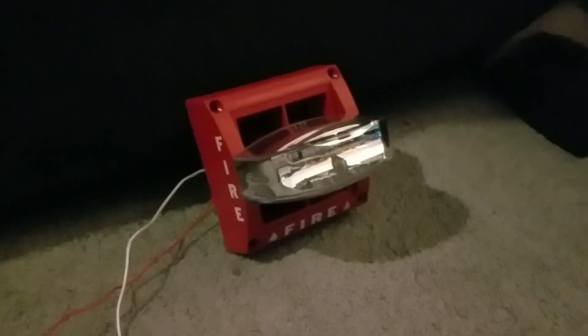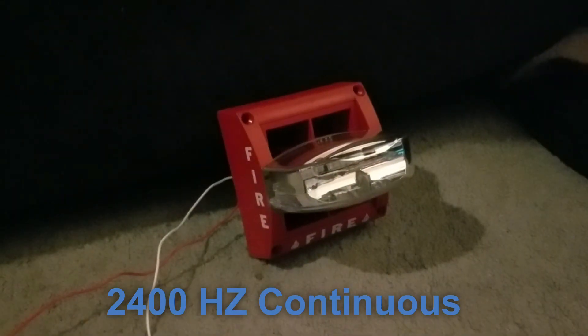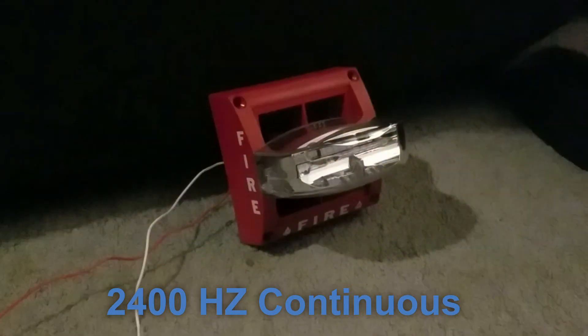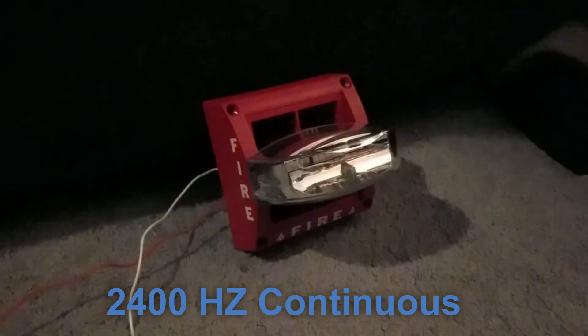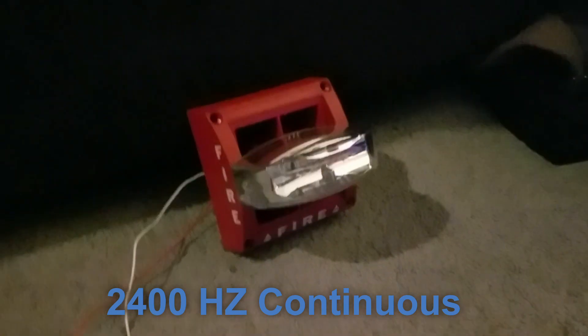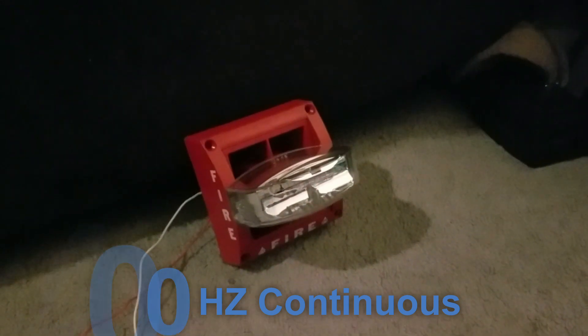The next tone is 2400Hz continuous. That tone is generated when you insert clip C. That tone is okay. My ears hurt.